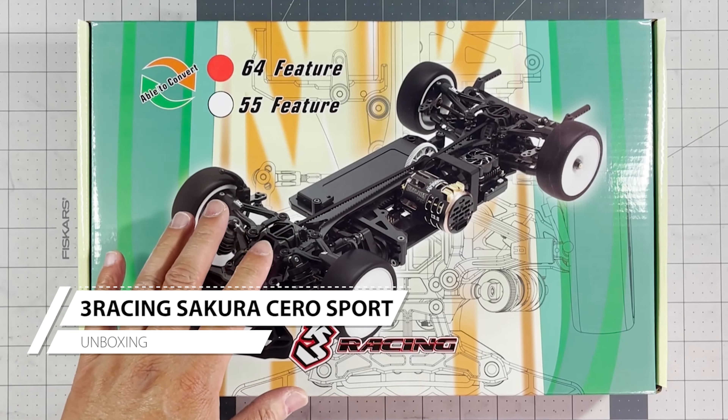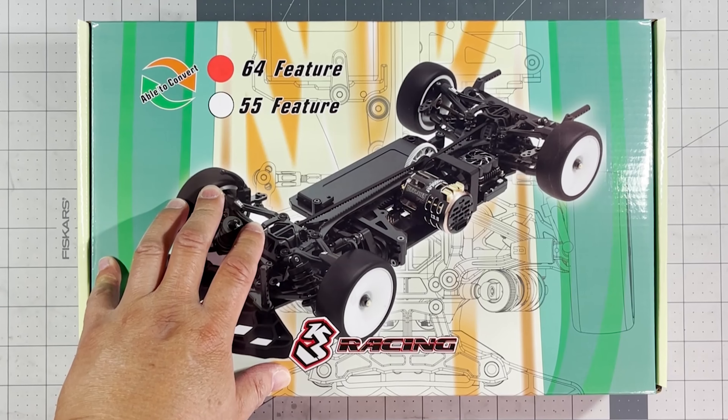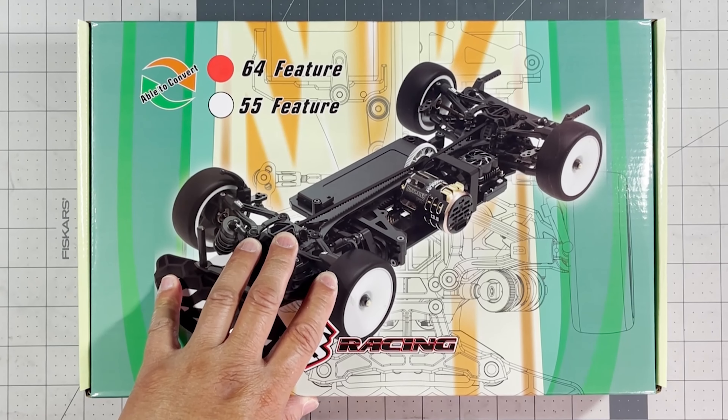Hey everybody, welcome back to RCSRC Cars. I have the 3-Racing Cero Sport Kit here in front of me. I'm going to open this up and show you what's inside.